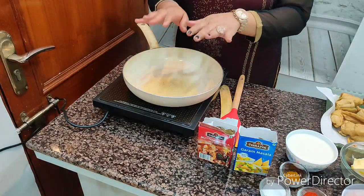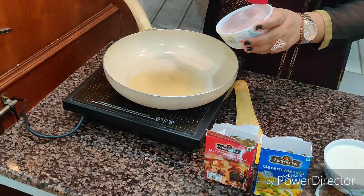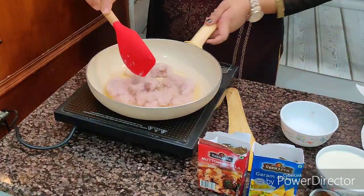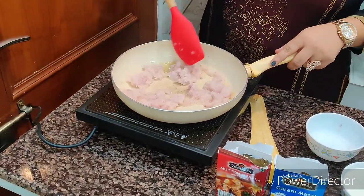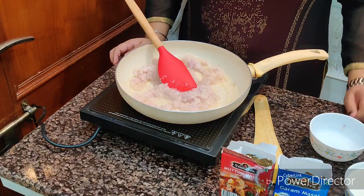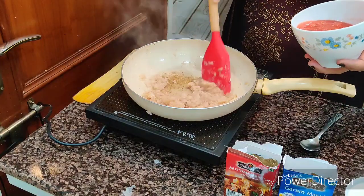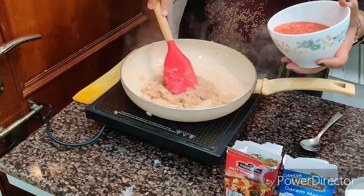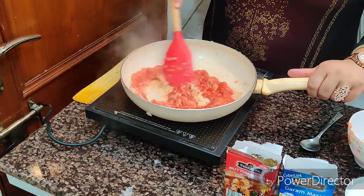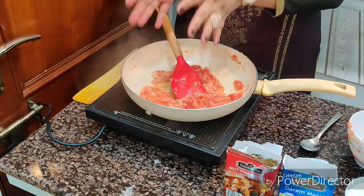When the oil is a little warm, we're going to add our onions and cook them for about 10 to 15 minutes until they're absolutely done.